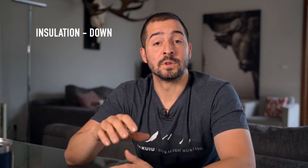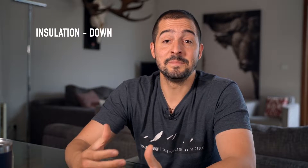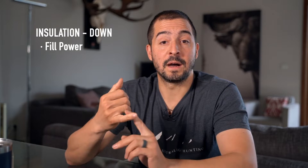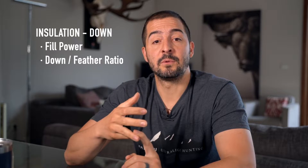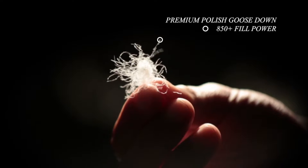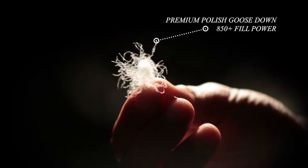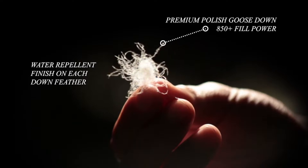The most important factor when you look for a down jacket will be the quality of the down, which is typically defined by two things: the fill power and the down-to-feather ratio. The fill power is the volume a given amount of down occupies, and the down-to-feather ratio is the amount of feathers for that amount of down. As a reference, Kuyu's fill power is 850, which is one of the highest in the industry.